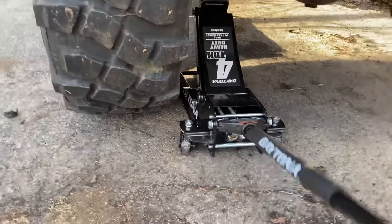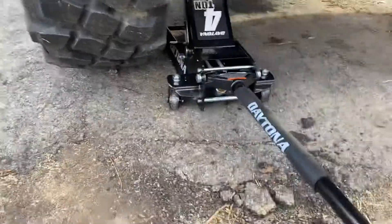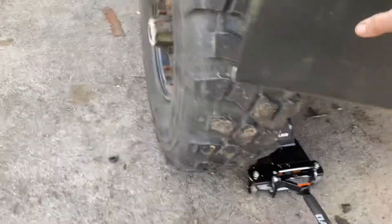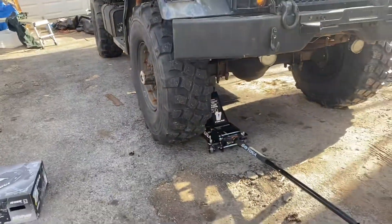Just enough to do a tire change. Alright, that tire looks like it's off the ground. So there you have it.